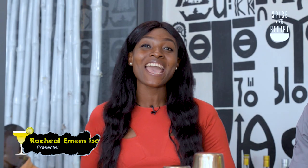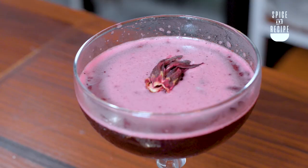My name is Rachel Amemadik and today we are at Ile Eros, which is Chef Eros' new restaurant. But today we've decided to switch things up a little bit. We're not teaching you how to make a meal — we are going to be teaching you how to make a cocktail or two. And to help with that, we have a mixologist. His name is Awesome.